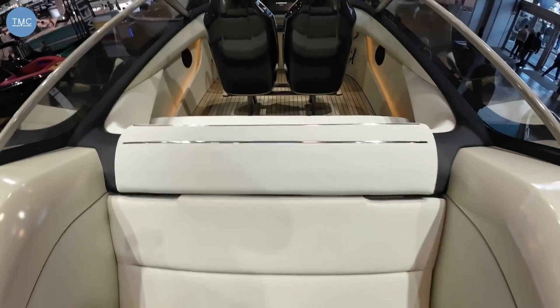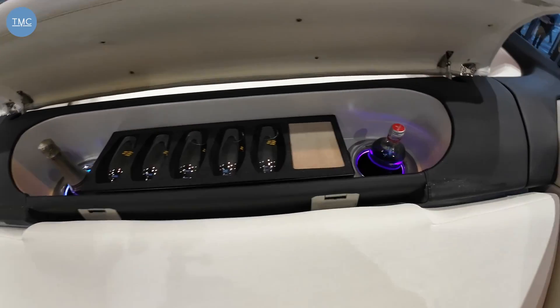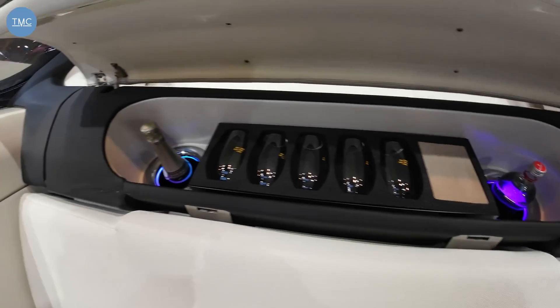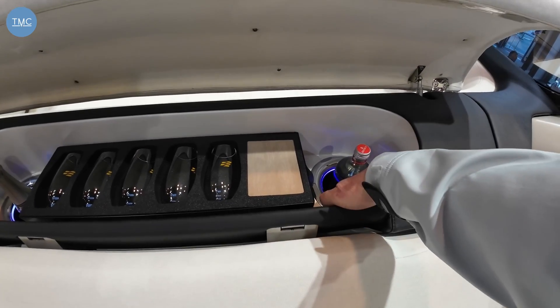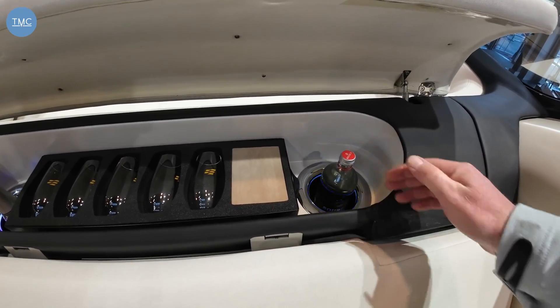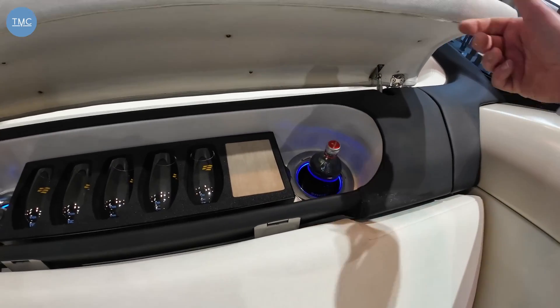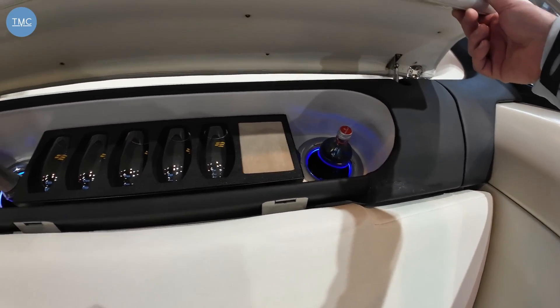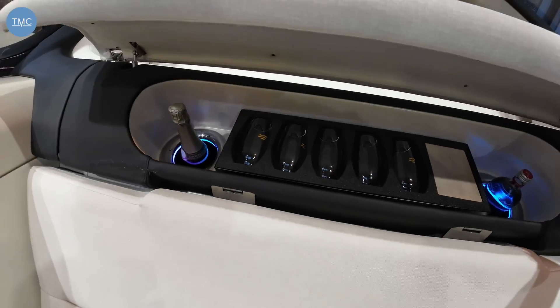Going forward, a really cool feature — I just lift this up. Under here we've got a couple of drinks chillers and your glass storage. This one is nice and cold, and it's also touch control, so you can adjust the temperature of your champagne with a touch of a hand.